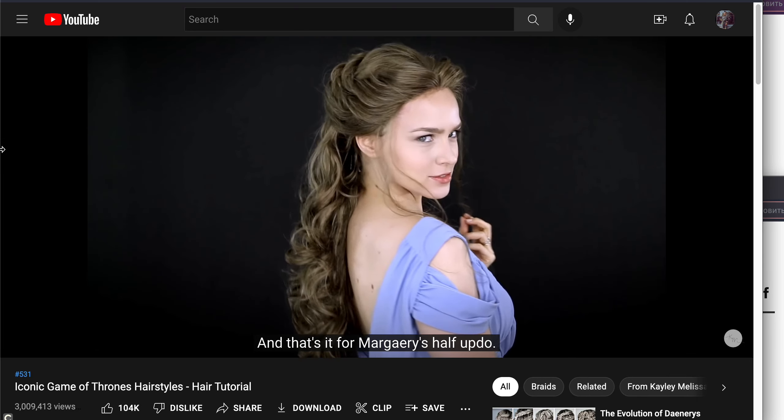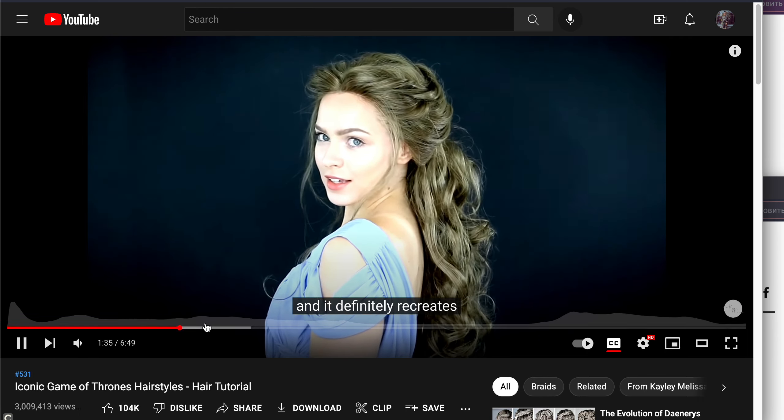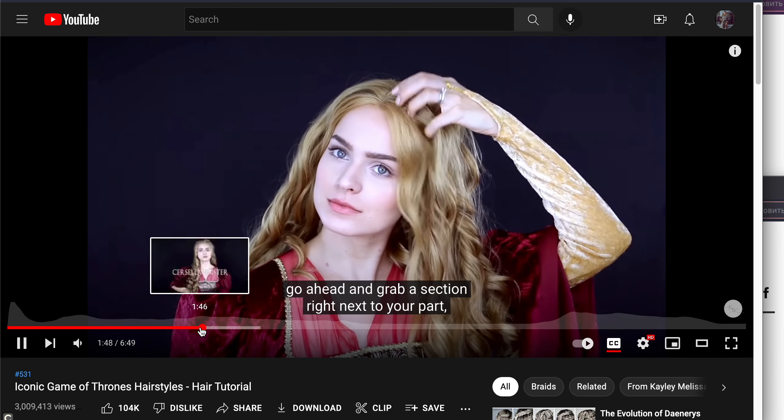And that's it for Marjorie's half updo. You can see we got a lot of volume by stacking that hair up really high. And taking off of the center part, go ahead and grab a section.